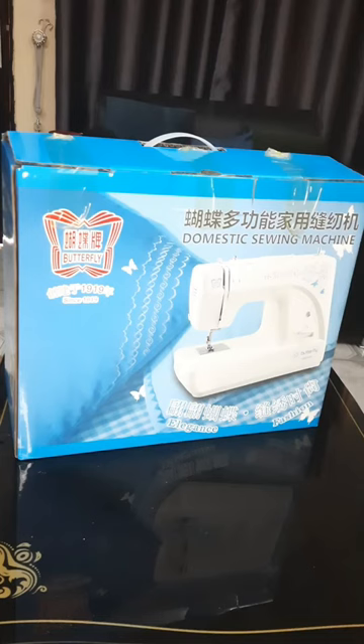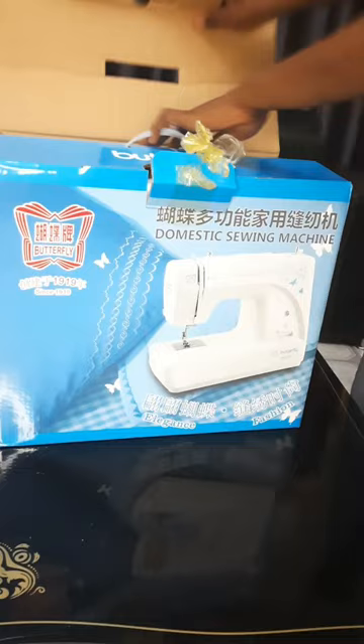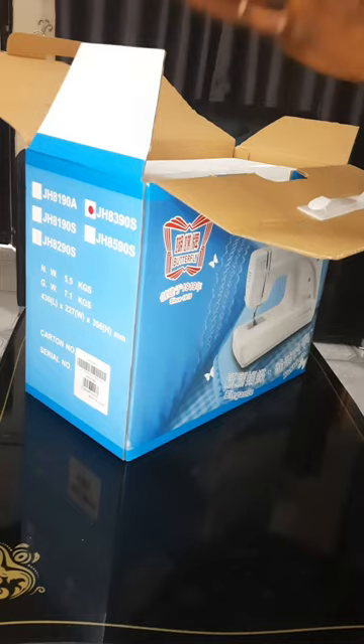I was confused as to what to buy, like the model, but eventually I got one. I got this model in the Lagos market — the fourth model, that's the A390 model. We're about to unbox it and see what we've got.